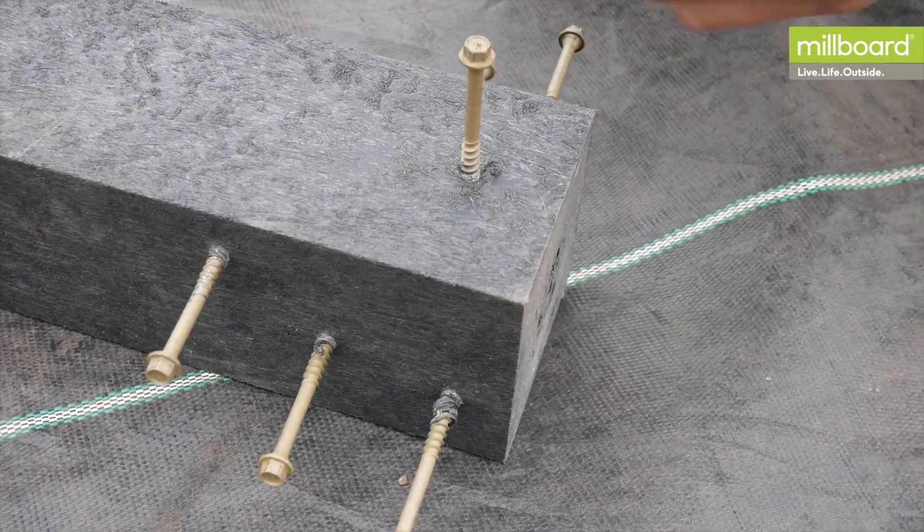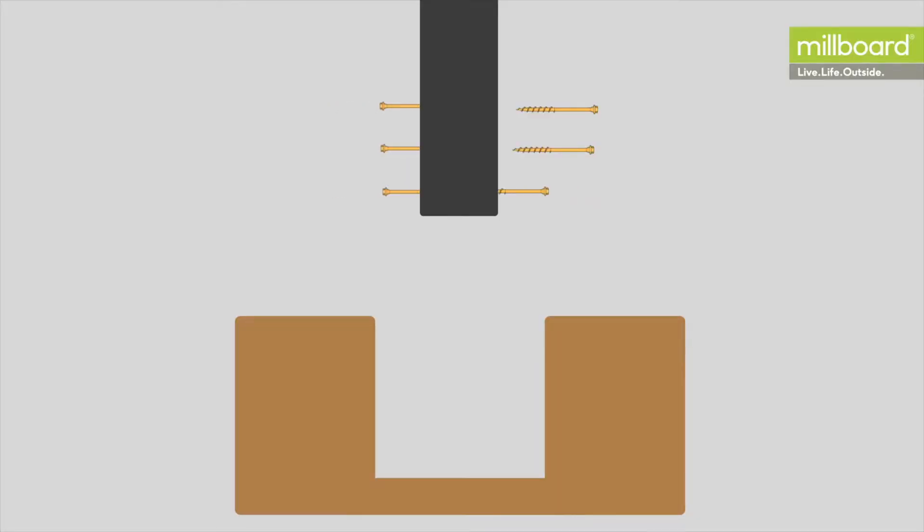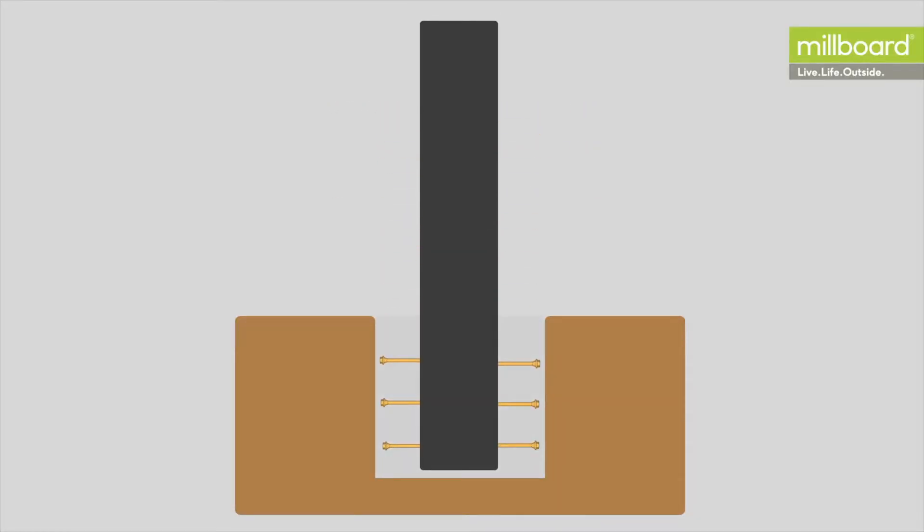To stop the PlasPro post from sliding out of the concrete, screws can be applied to the four sides of the base of the post to create a key in the concrete.